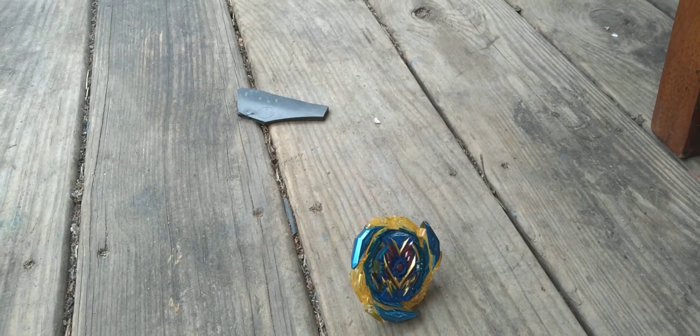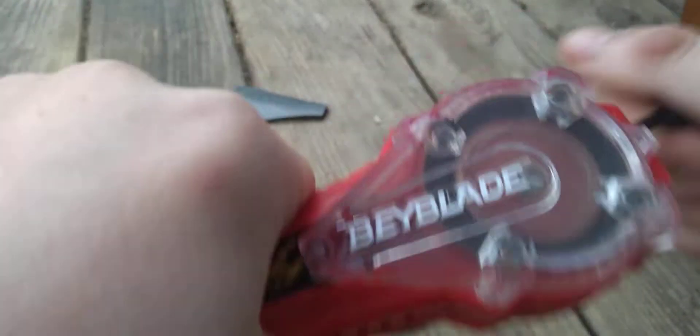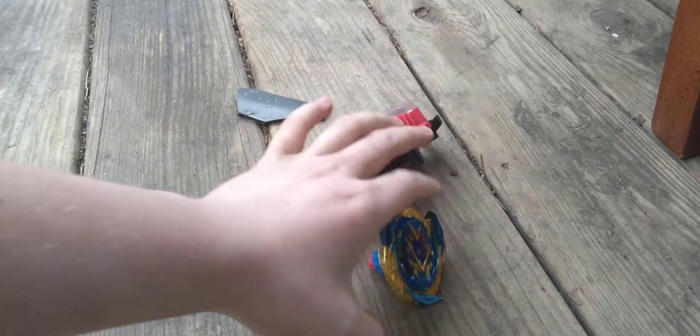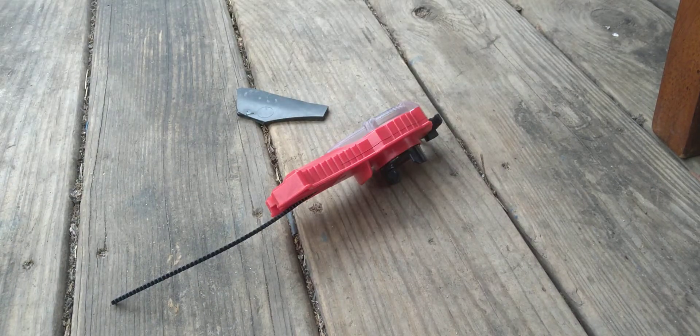Y'all, you probably can't see it as of right now. I'll probably have to get one in the dark to let y'all see it. But let's get on to what you get in the box.